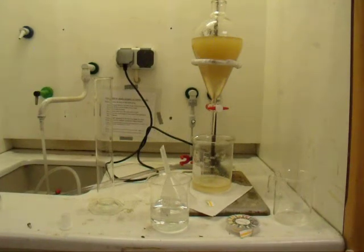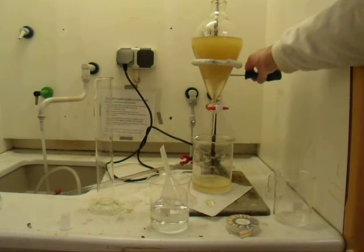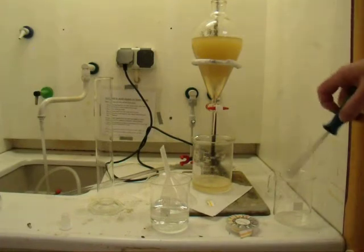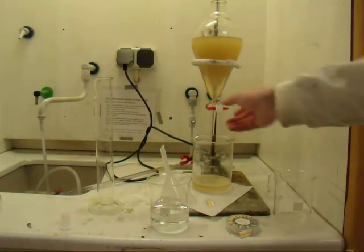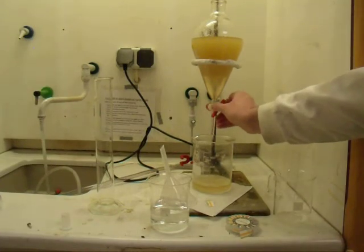As I said before, we have a clear layer at the bottom, a cloudy interface with a moderately cloudy bit at the top. It's hard to demonstrate because it's so thick, but we can demonstrate that we can pour off more of the clear layer at the bottom.